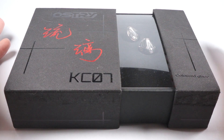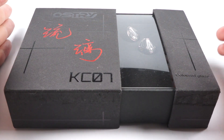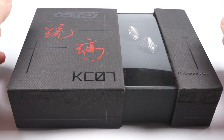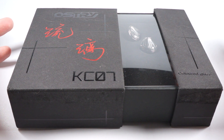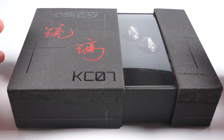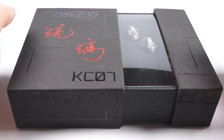Hello! Today for review I've got another model made by the company Ostry. It's model KC07. Surprisingly, Ostry are crazy popular in the former Soviet Union countries and almost unknown in the rest of the world. Their models KC09 and both versions of KC06 are really good dynamic driver models for those who'd like a bit warmer but nice resolving and balanced sound.